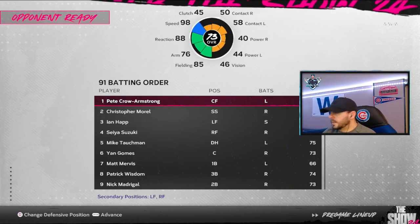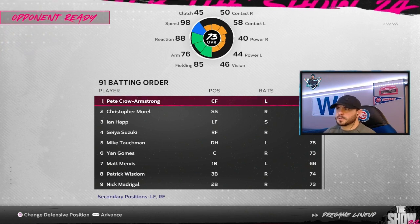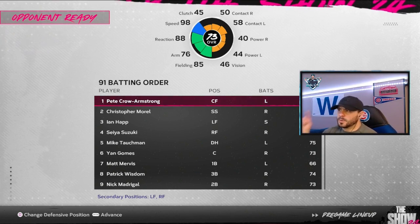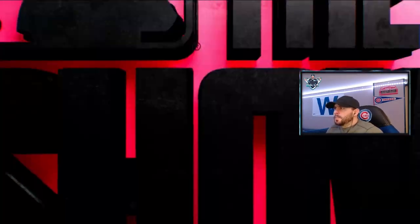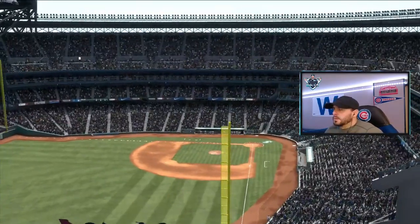For those of you that didn't watch the original video, I will link that here — it'll be just above my head. You can see the original video and how our theme team is set up. There's our batting order, and if you want to see how this thing was originally constructed, you can take a peek at the first video. Here we go in beautiful Seattle.